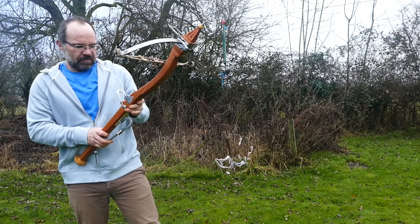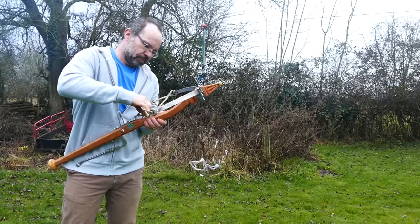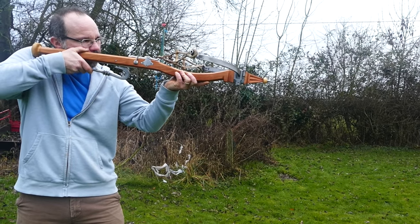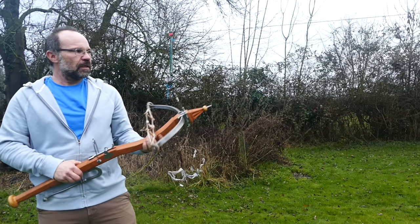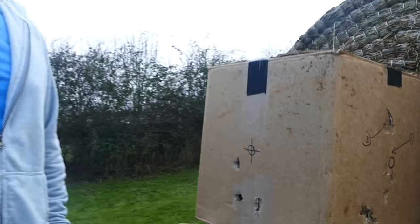Going for a third shot, and then we'll have a look at my grouping. Looking at the grouping here — this is at about 15 yards. It's a bit low, but the weapon's new to me, so it could be a bit better. But yeah, it's a great little thing. Perfect for birding.